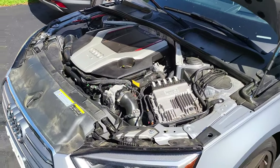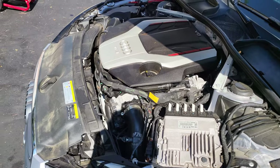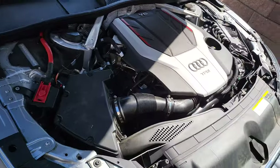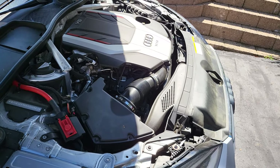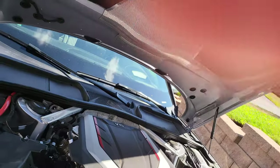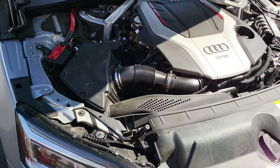It is hot as hell today — what is it, like 90 something already at 10 a.m.? I had to drive here, it was like a 45-minute drive, so the engine's pretty warm. We're trying to cool it down but we're gonna go into it now. We're gonna take this thing off with a T25.